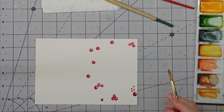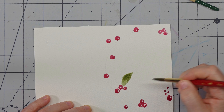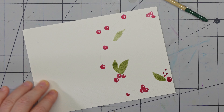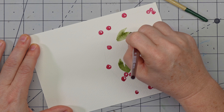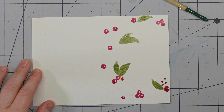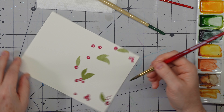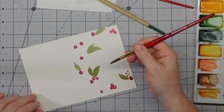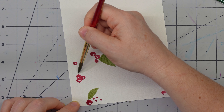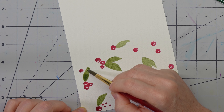Now we're going to move on to the leaves — here's the fun part. You just get to fill in leaves and put in details. Leaves are pretty easy. Load up your brush — this is a size eight. At a slight angle, basically push your whole brush down and drag it up, and as you do it creates the tip.